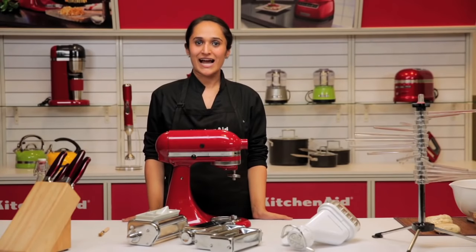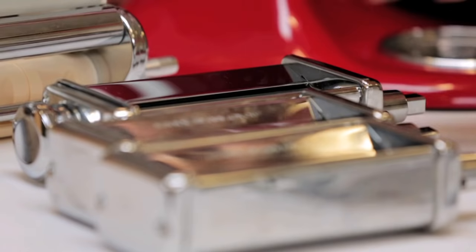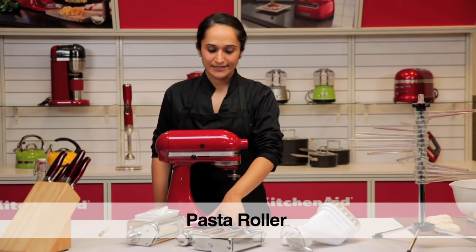Hi, welcome to the KitchenAid kitchen. I'm Haneesha. I have all our pasta attachments here. We have the pasta roller and cutter set, the ravioli maker and the pasta press. Let's begin with the roller and cutter set.